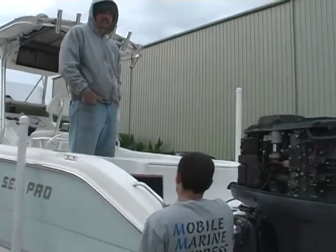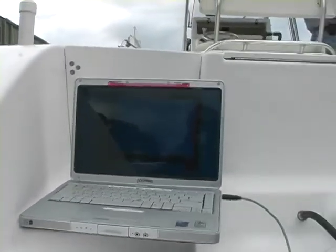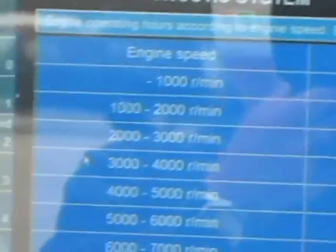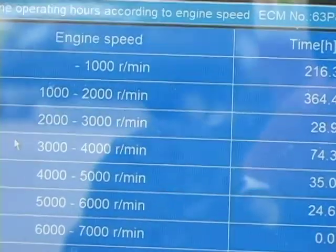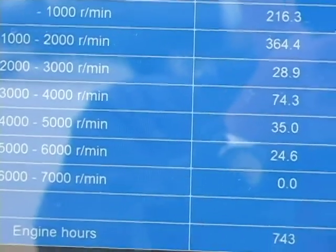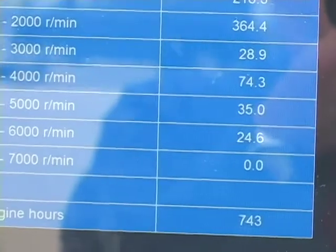The best Yamaha technicians in Florida, right here. This is the starboard engine. William, your eyes might be better than mine. 1,000 and below — let me get close, let me back up. Yeah, that's perfect. Getting an angle on it — there you go. 1,000 and below: 216.3. 1,000 to 2,000: 364.4. 2,000 to 3,000: 28.9. 3,000 to 4,000: 74.3. 4,000 to 5,000: 35. 5,000 to 6,000: 24.6.